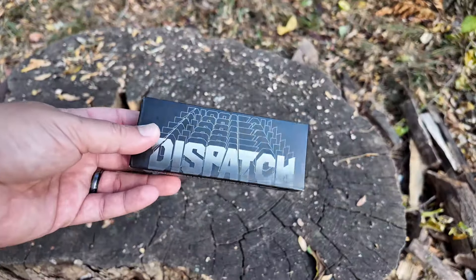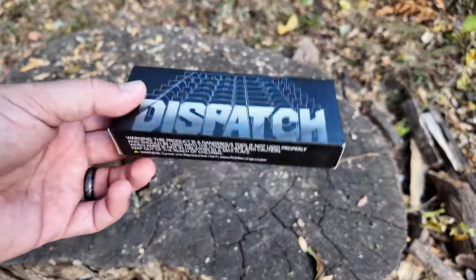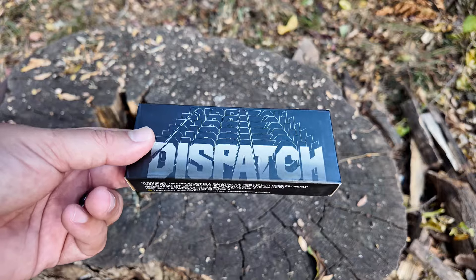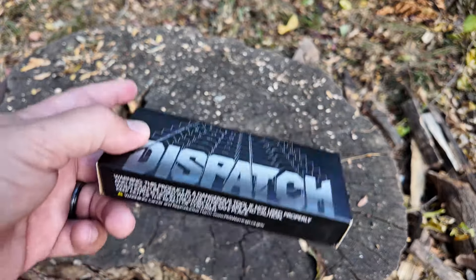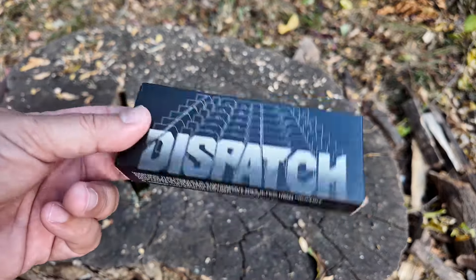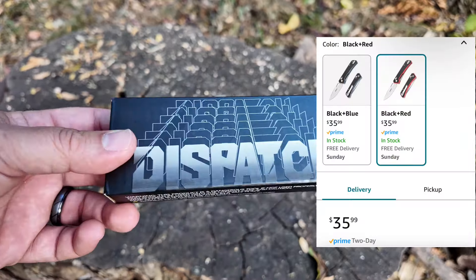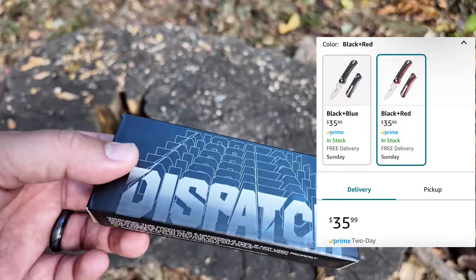So I got this new knife from Dispatch Knives. Right now you can get 17% off by using the coupon code I'll leave in the description below. I'll also leave a link — you can get these on Amazon. If you use my link, I get a little kickback, so I'd really appreciate it if you use that one if you're going to buy it anyway.